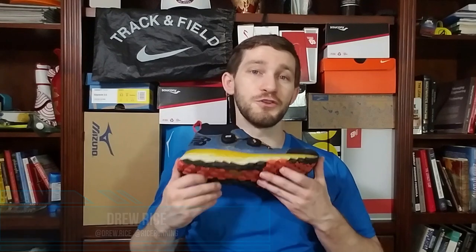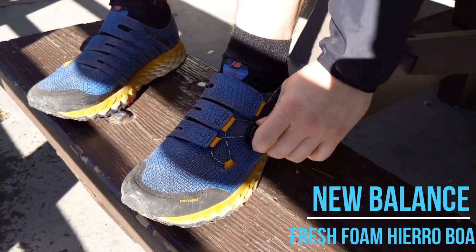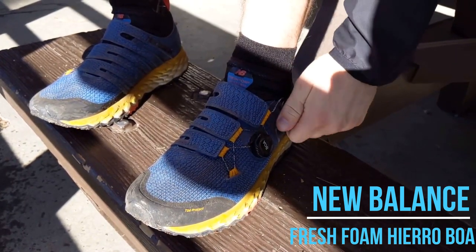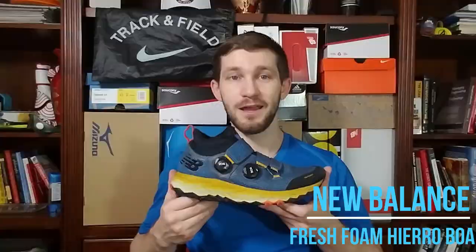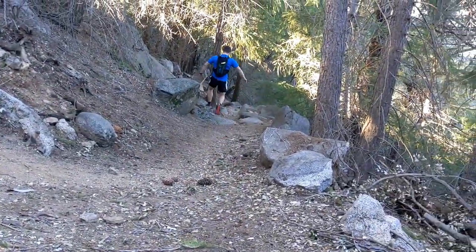Hey guys, Drew Rice here of Rice Running, and today I'm going to be reviewing a new trail shoe from New Balance called the New Balance Fresh Foam Hierro Boa. This shoe has been provided to me by RunRepeat.com. I have a written review on their website, so if you want to check that out, I'll have that linked in the description box below. As a disclaimer, this review was done on a voluntary basis and I was not paid to do it. This is going to be an unbiased review from my experience having run and hiked in the Hierro for a little over 100 miles.